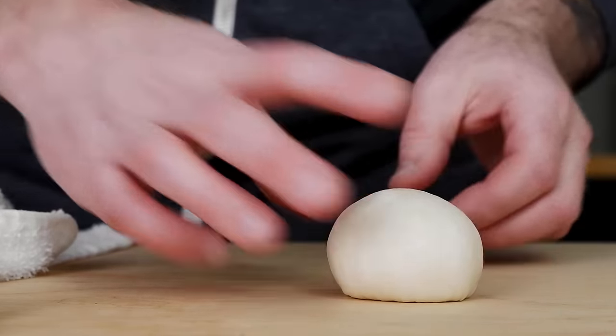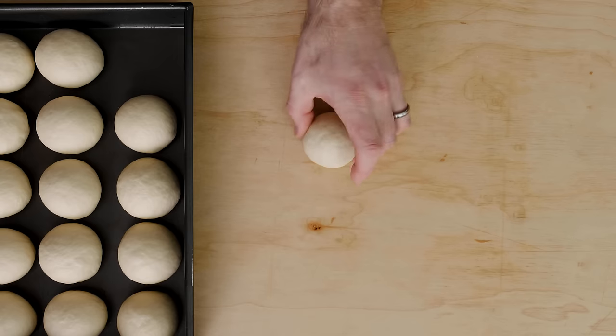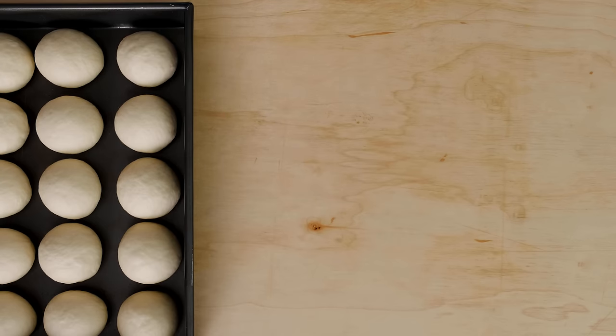For this recipe I'm using a nine by thirteen-inch rectangular pan — it's the perfect size for this amount of dough. You can use a different size; just scale the recipe accordingly. I've left simple instructions on how to do this in the description box below. Place the dough balls in rows, leaving a little space between each one for expansion — in this pan, three rows across and five down.